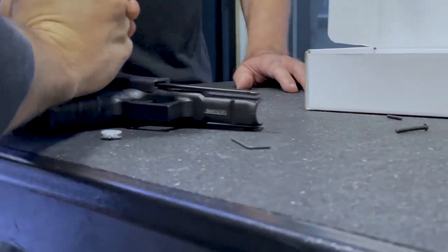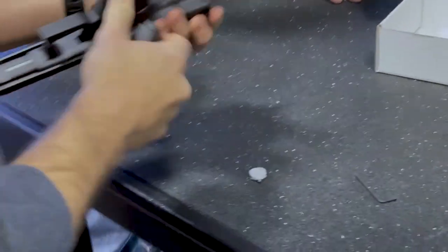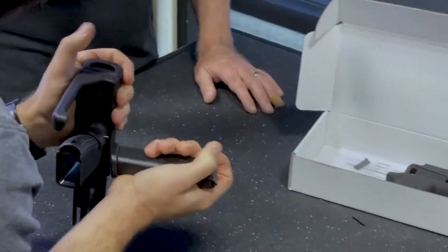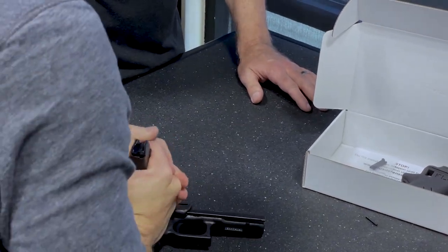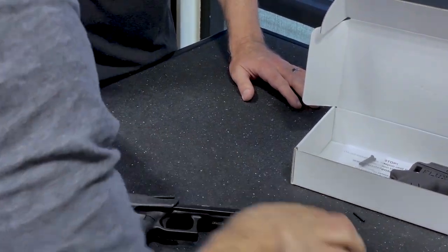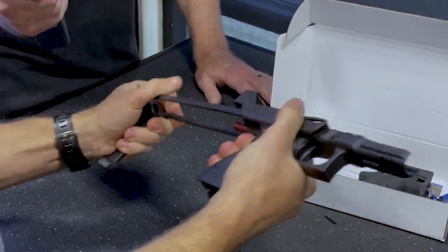Just finish seating it — sometimes with a bench full of tools, like mallets and hammers. We use a plastic or rubber mallet, usually, just for testing. And then that's in. That's super solid, ready to go.